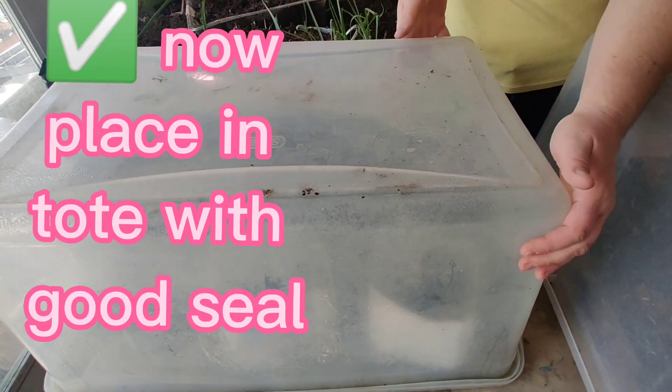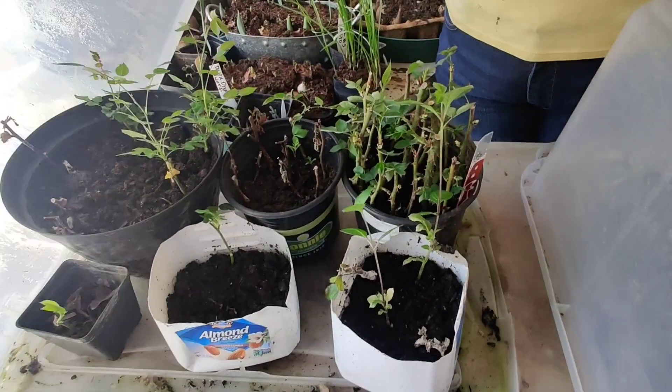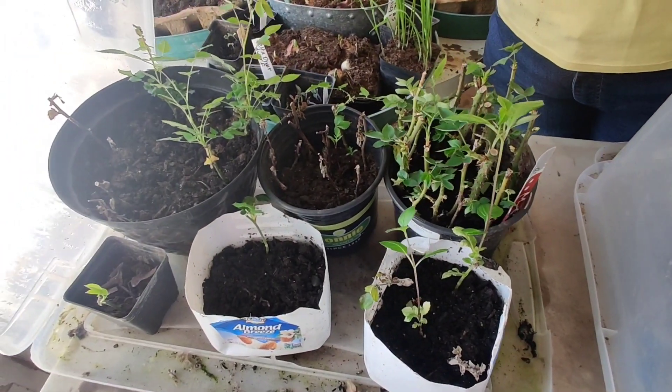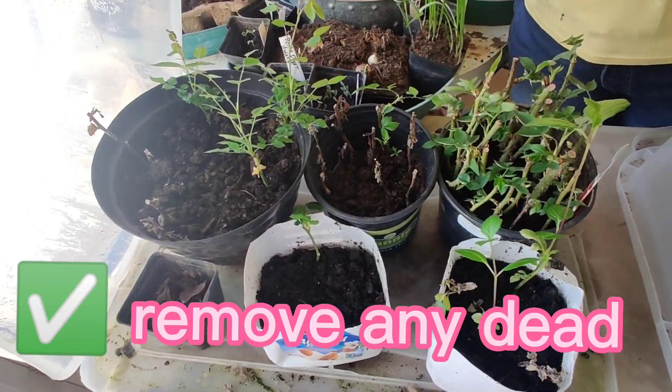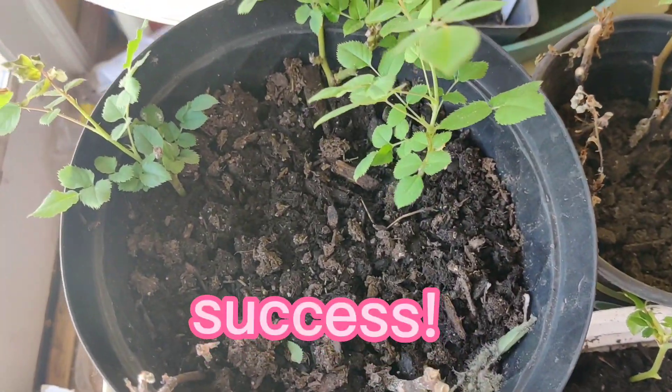I see green growth, so I do know that we've had some success — oh my gosh, so exciting! Do you see all the humidity? I mean, it's like dripping wet. We look like we have three really good cuttings that worked.